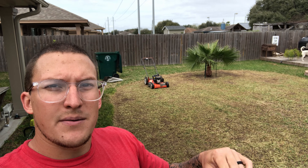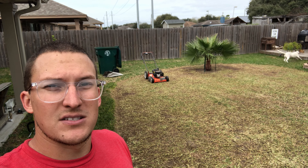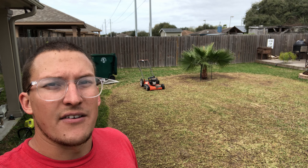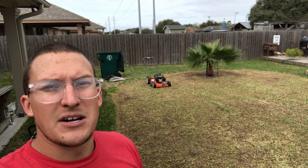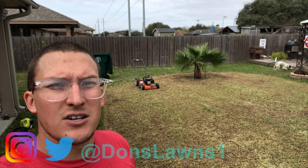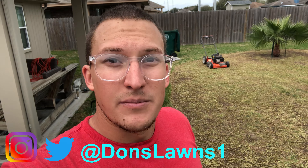Make sure you guys subscribe and stay tuned for what's coming in the next couple weeks, months, and the rest of the year — I've got a lot in store for you guys. Make sure you hit that like button, tap subscribe down below, follow me on Instagram and Twitter at DawnsLawns1, and I'll see you guys in the next video. Best of luck in the lawn.